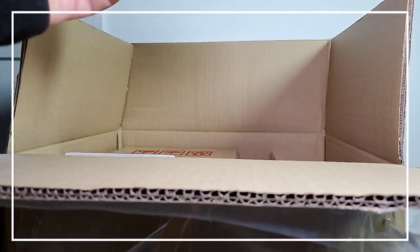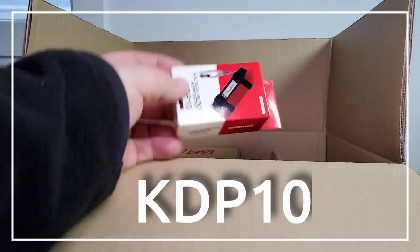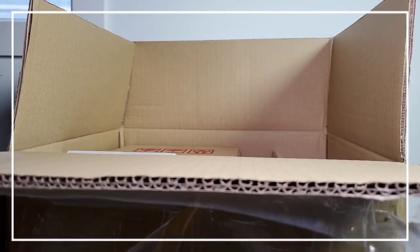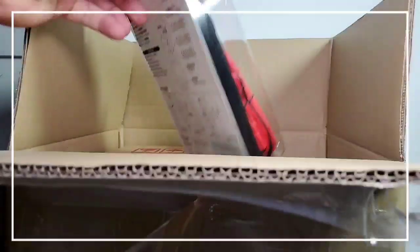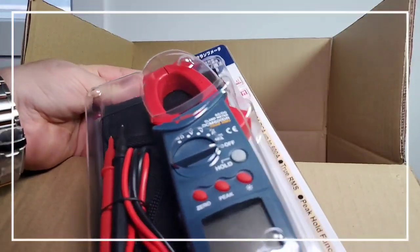Starting things off, we have — what is this? Voltage detector, the KDP-10. Interesting. Of course, all of these amazing instruments are going to be reviewed on the channel. Check it out. Fantastic.